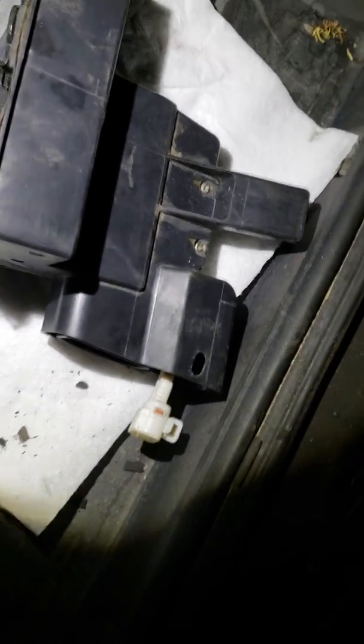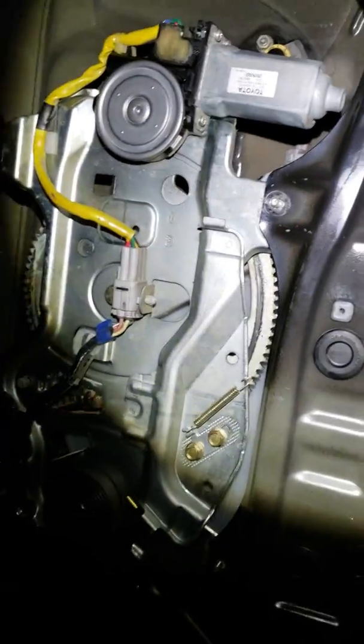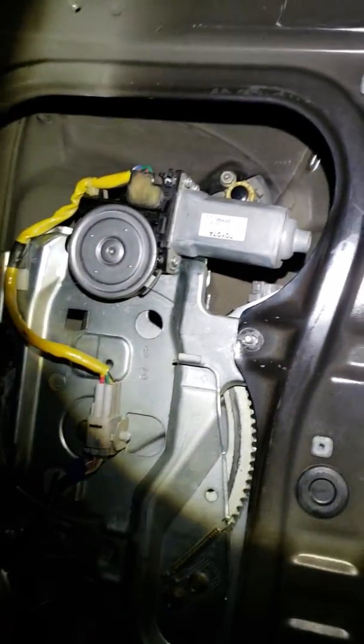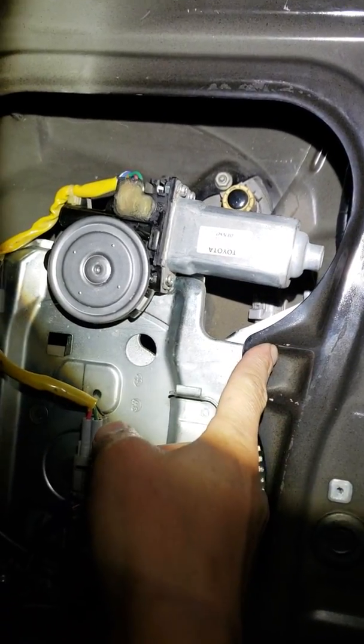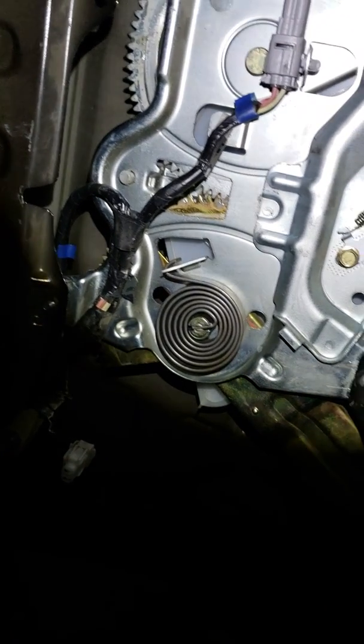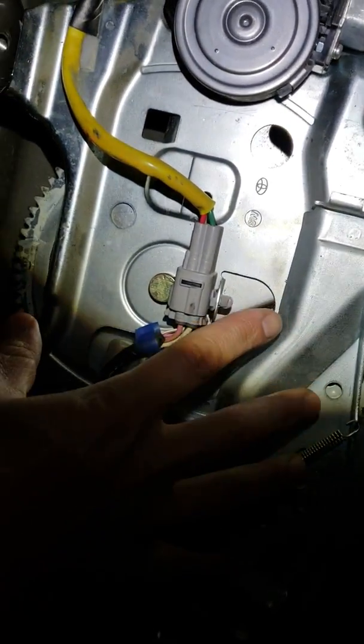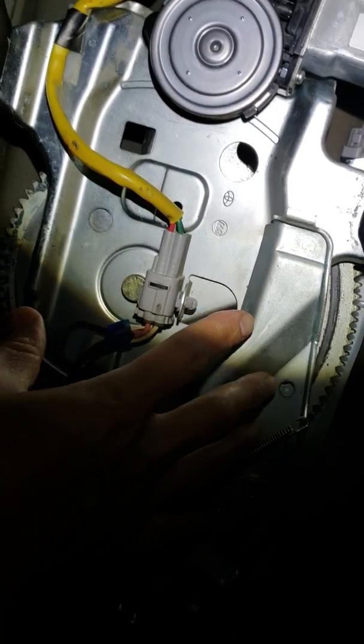What you need to do is, while this part is connected to the tailgate, you're going to have to try to remove the bolts from here. Sorry it's dark. You're going to have to remove bolts basically here — there are some 10-millimeter nuts that go there, another one down here, and another one right there.